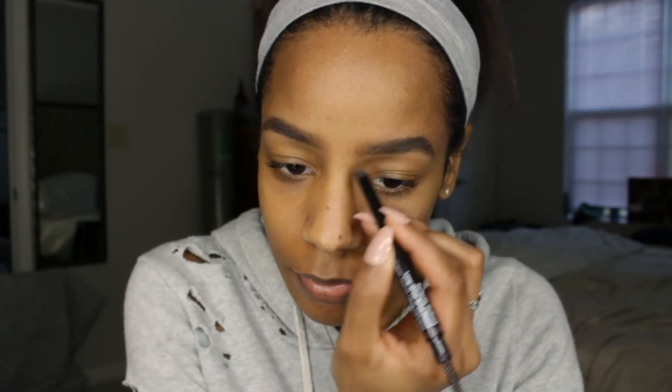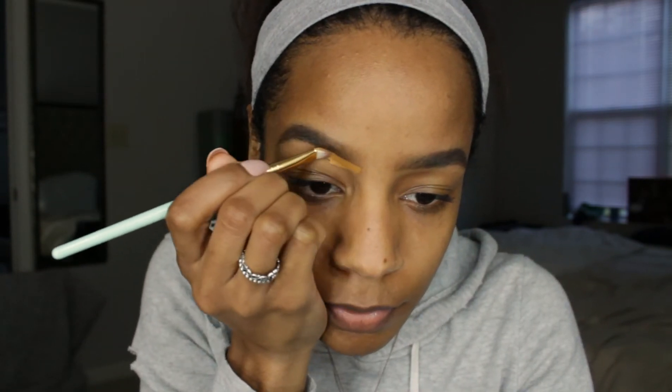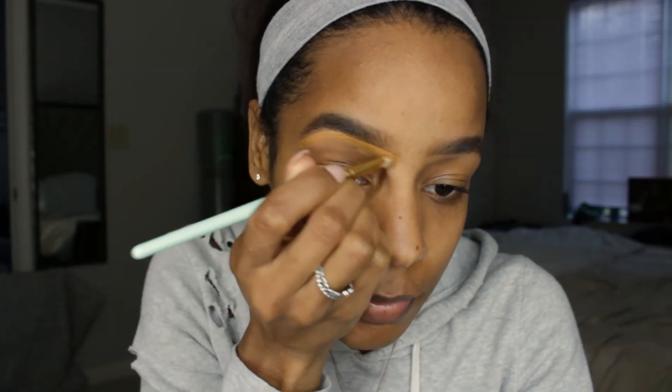Next I'm going to outline my brows with the Maybelline Superstay Full Coverage Foundation. When I tell you I live by this foundation — I've been using it since I started wearing makeup, which is forever at this point.